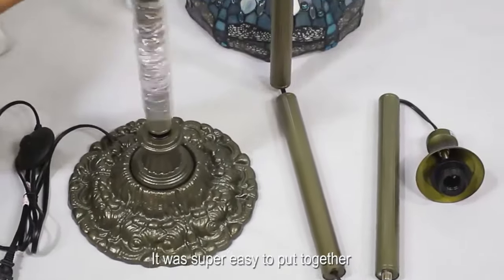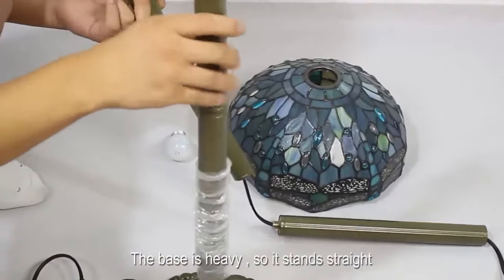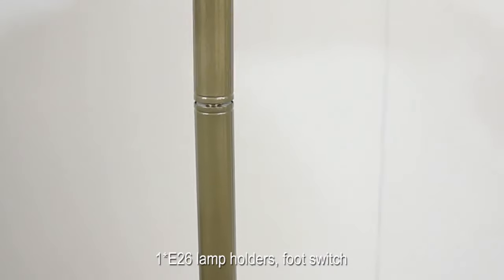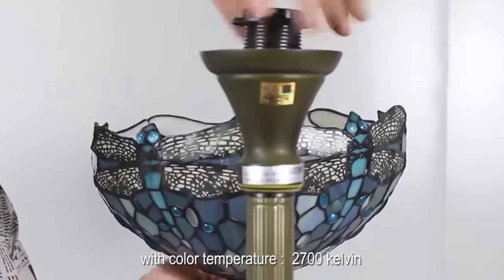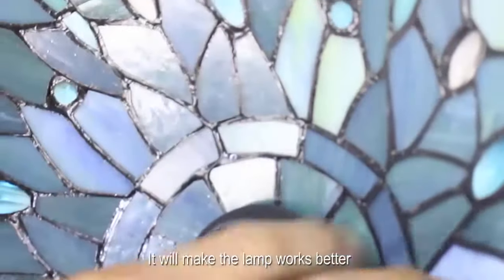It was super easy to put together. The base is heavy, so it stands straight. It features E26 lamp holders and a foot switch. It is recommended that you replace the LED bulb with a color temperature of 2700K — it will make the lamp work better.